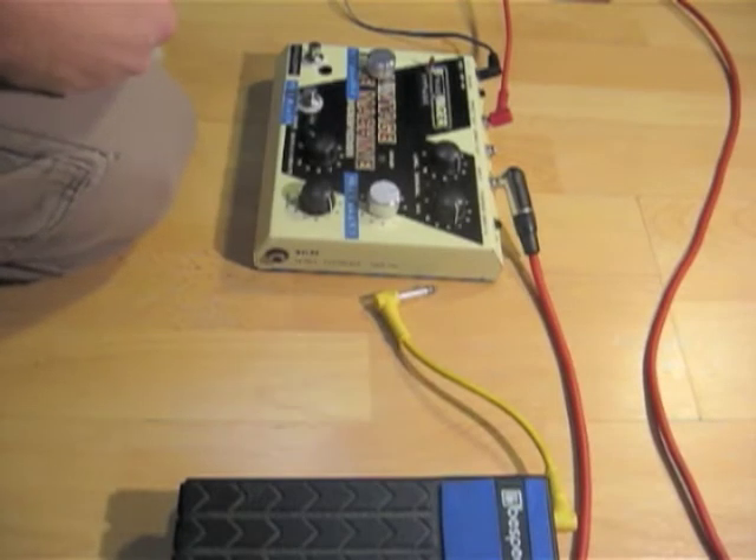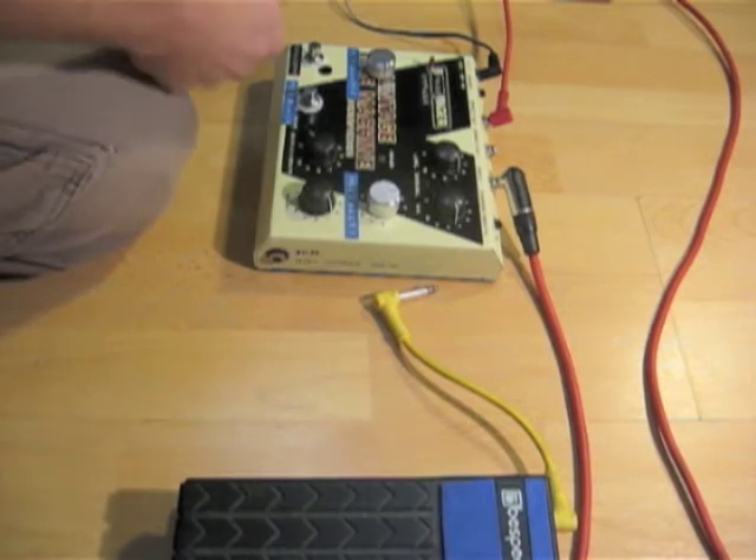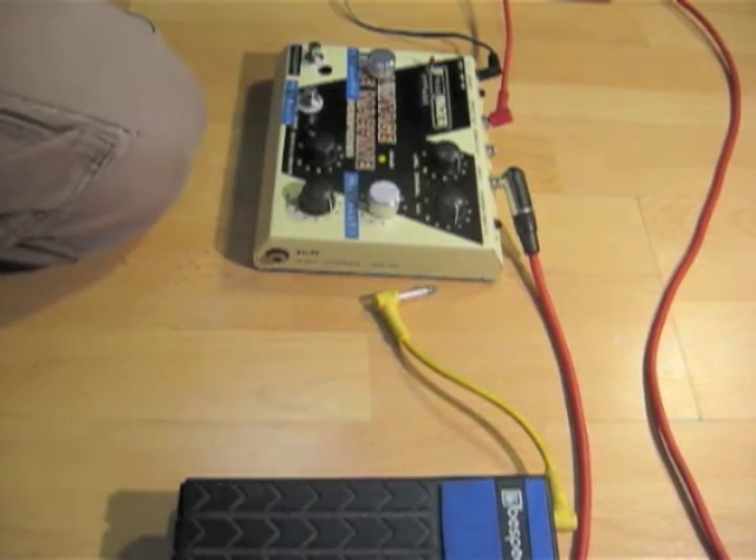Une des premières choses qu'on fait avec cette pédale, c'est jouer avec les boutons alors qu'on est en train de jouer avec la guitare. Et sur le délai, vu que c'est un délai analogique, ça donne ça.